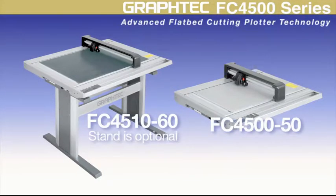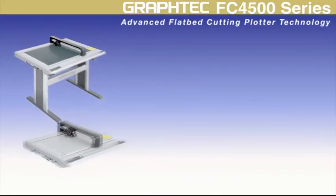Graftek introduces the FC4500 flatbed cutting plotters — cutters that fulfill a wide variety of cutting applications where roll feed cutting plotters are not suitable.